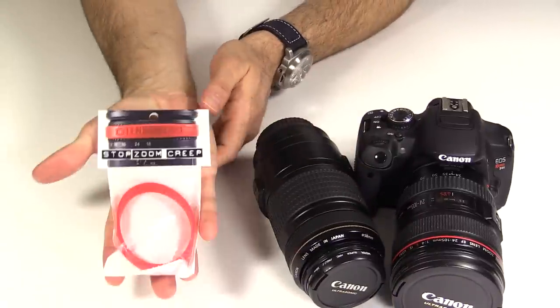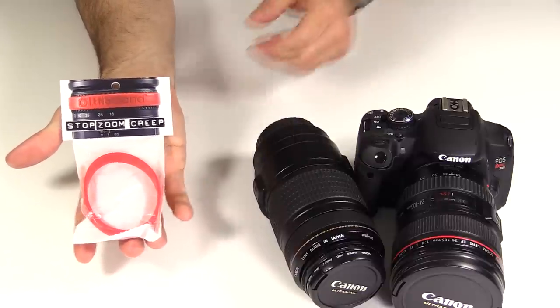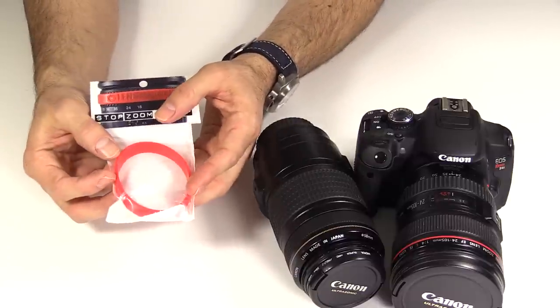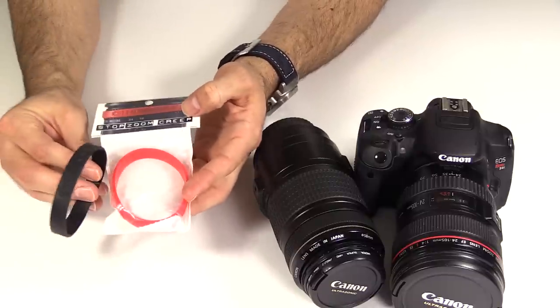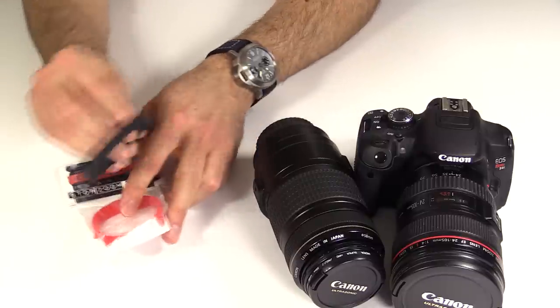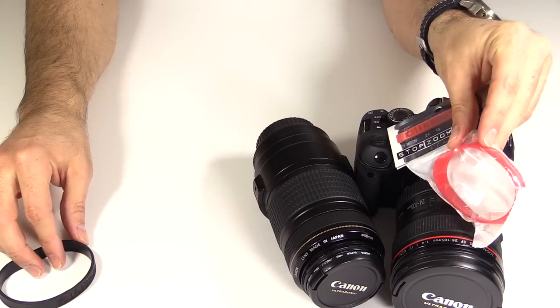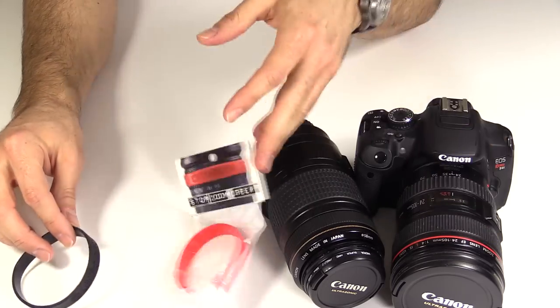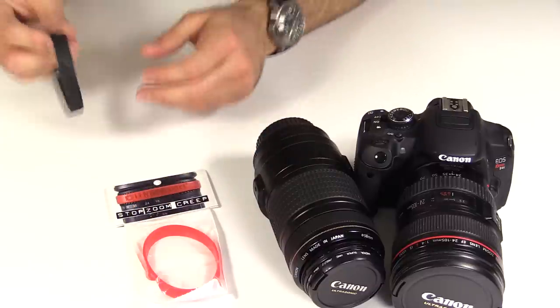I then found the simple solution from a product called Lensband — lensband.com is their website. These things I think are $5, free shipping. They come in a bunch of fashion colors; I got a black one and a red one. If you want to get a black one to blend in with the lens, or a red one to match that red stripe on your L lens. It's a fantastically simple idea, I wish I'd come up with it.